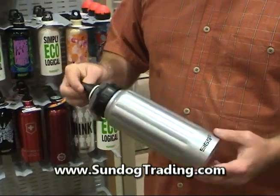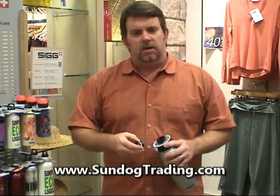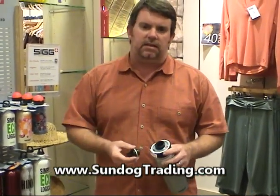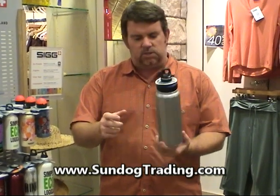While they've made bottles for a hundred years, we've definitely gotten feedback over time that this little opening was tough — you couldn't get ice cubes down it, you couldn't put a filter in it if you're camping, it's maybe a little tougher to clean. So in their infinite wisdom, they've done a really great job introducing a new product this year, which is the Wide Mouth.